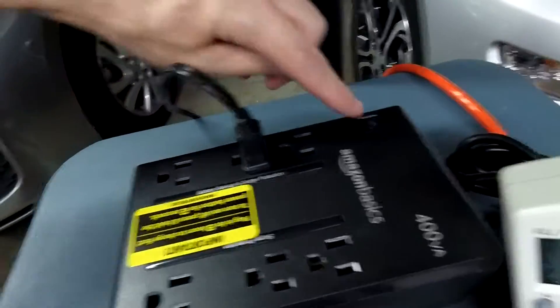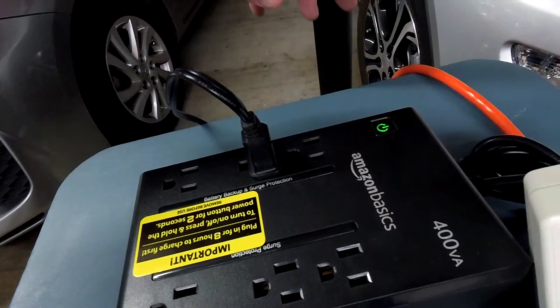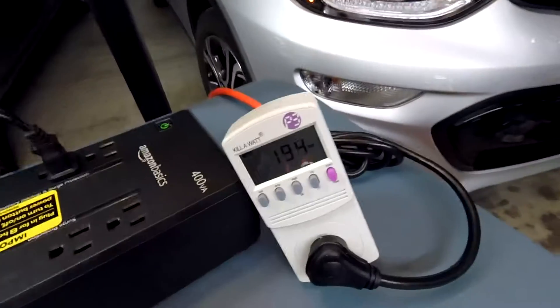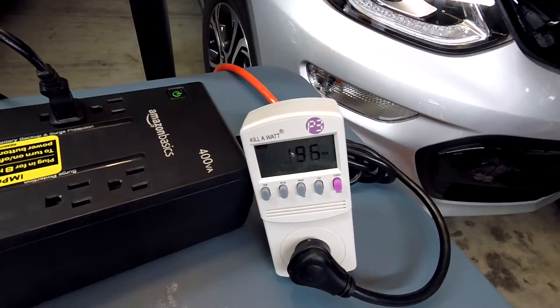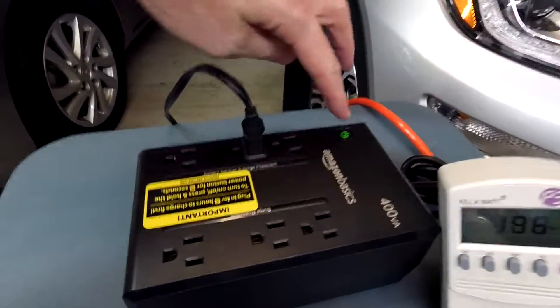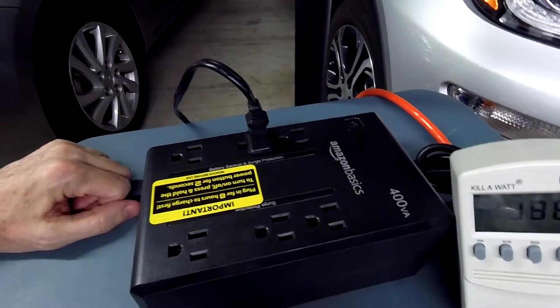Let's move the lamp over to the battery side. It's off now. To power it on, you have to hold the button for two seconds — then it turns on. You can see my watt usage is just shy of 200 — 196 watts. To turn it off, you also hold it for two seconds.